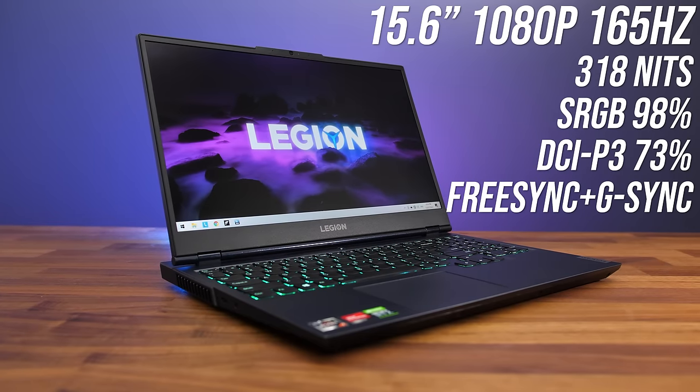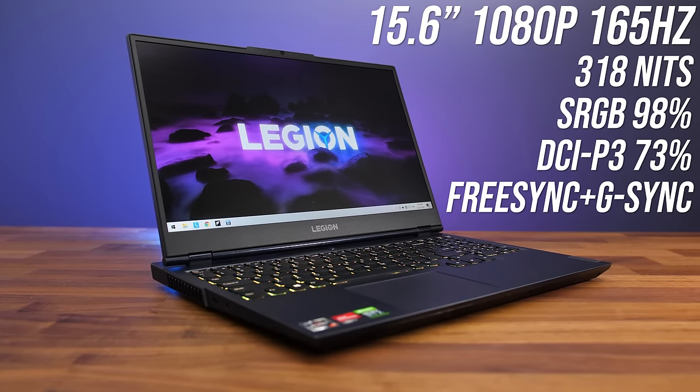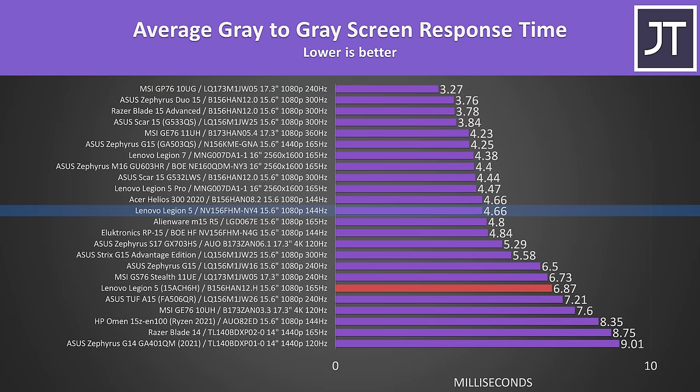Problem number 6: the screen. It's not in itself a huge problem — the screen still gets pretty bright, has decent color gamut, and the response time isn't too bad. The issue I have is that this year it's a 165Hz screen. Last year they used a 144Hz panel, but it ended up having a faster screen response time, proving yet again that refresh rate isn't everything. If you have a high refresh rate but slow response time, you'll still notice ghosting. The response time on the 165Hz screen isn't terrible, but it kind of feels like a downgrade compared to last year's 144Hz panel.